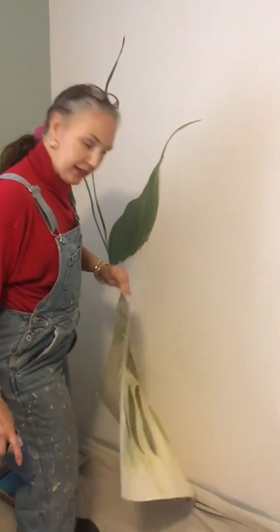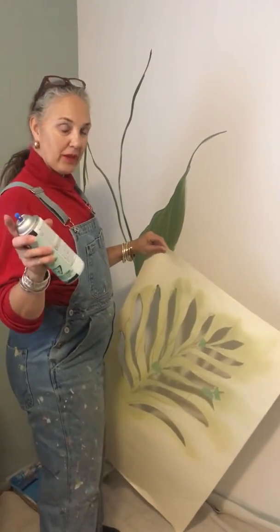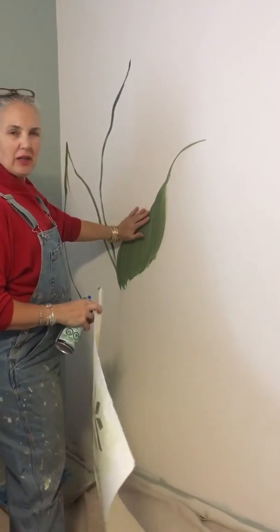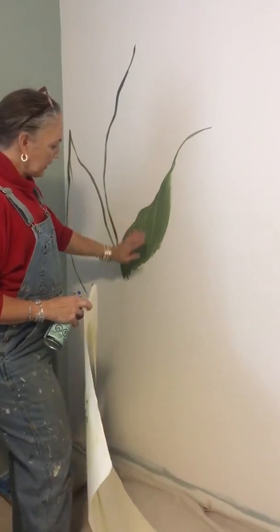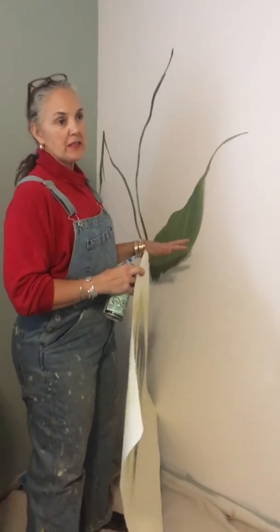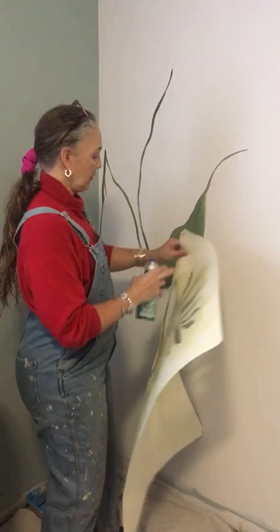Super easy. Like I said, a can of spray paint, really soft and delicate. I've figured out kind of my coloration of where the leaves are going to go. And behind the leaves, I want to have a little bit of a forested, airy, thick background.